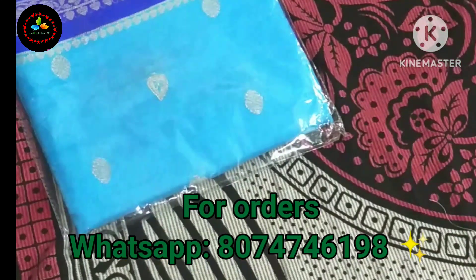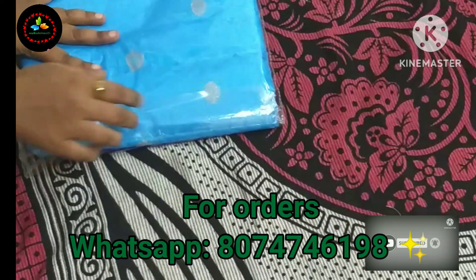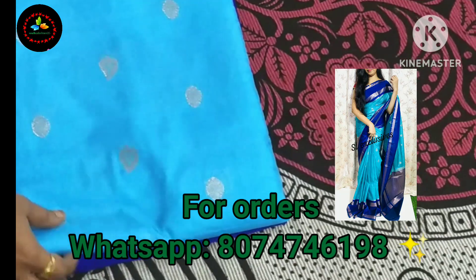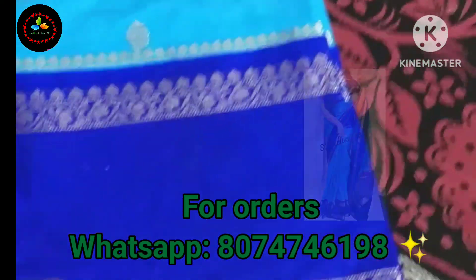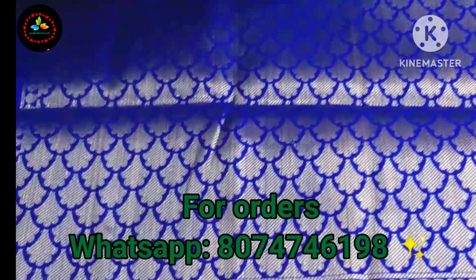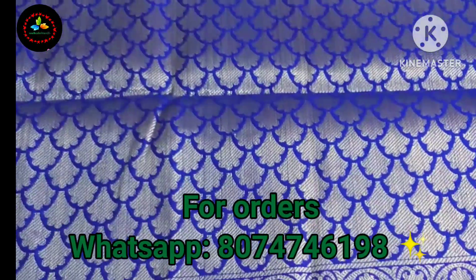This is a beautiful Gaddwal chiniya pattu saree. It is a dark blue color with a dark blue color border. It has gap borders and a brocade blouse.